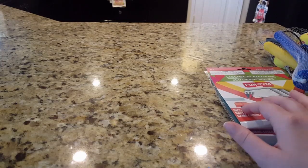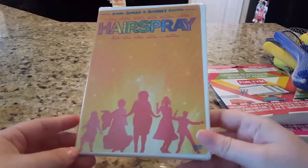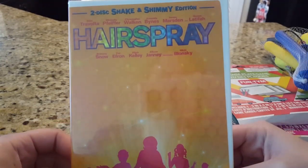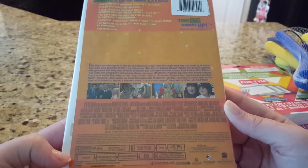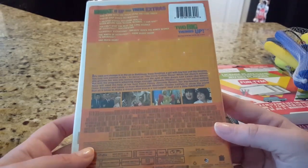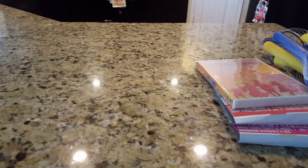I dug through the DVD bin because they've had a lot of DVDs lately, and the only one I picked up is Hairspray. I had two other ones in my hand but decided I wasn't going to watch those. It's an older movie — from the early 2000s — and I've actually never seen it, but I do like musicals, so I figured I'd give it a shot. Pretty cool for a rainy day movie.